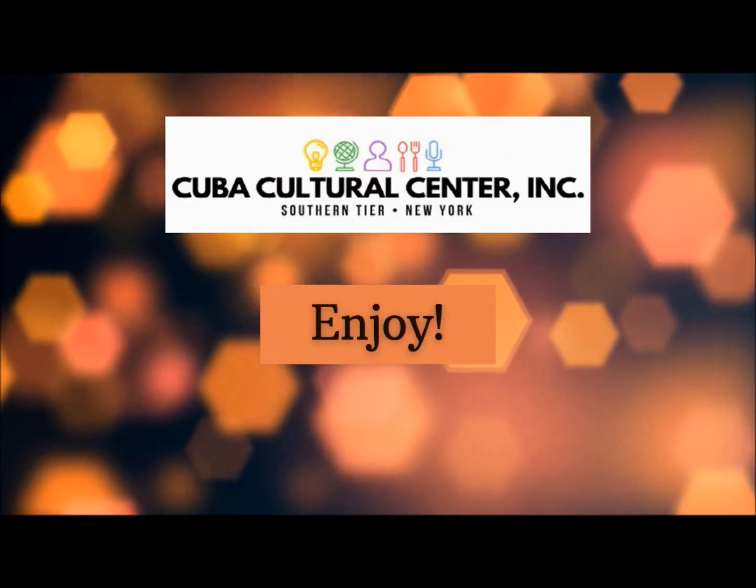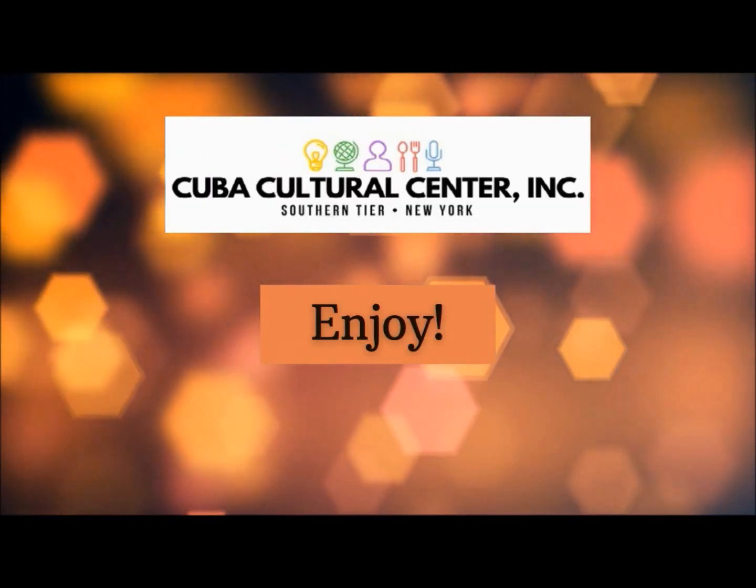Closing screen appears with the Cuba Cultural Center logo and the subtitle: Enjoy.